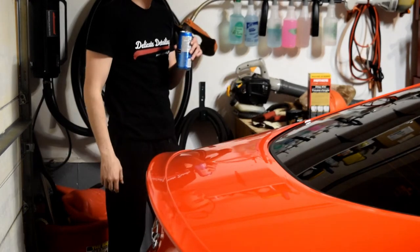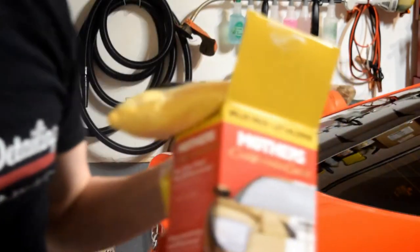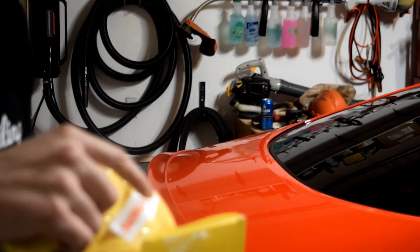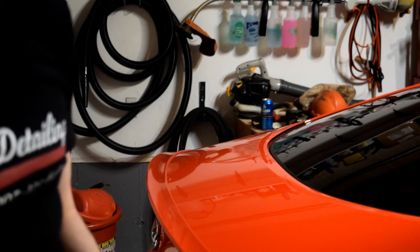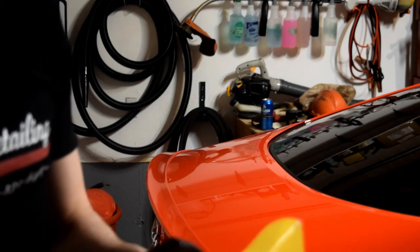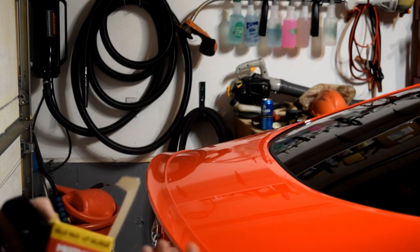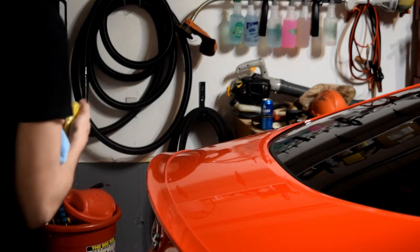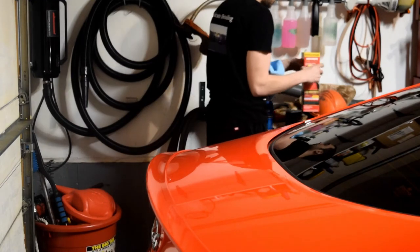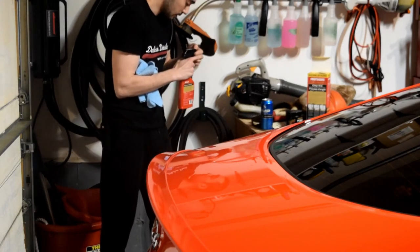Alright, now that I've got the camera back on the tripod, let's get to work. I'll rinse and wash this trunk before I tape it off. The Mother's clay kit comes with a microfiber and 200-gram clay bars. I really like this clay for people who just take care of their daily drivers and clay their car maybe twice a year. It's not too aggressive, doesn't mar the paint too bad — probably what you're looking for.